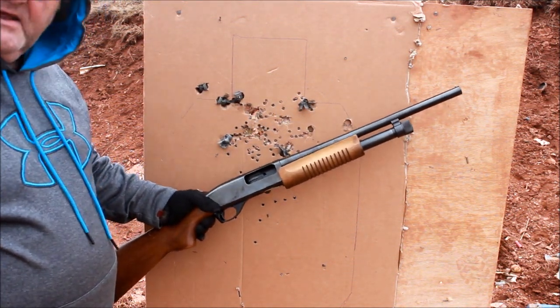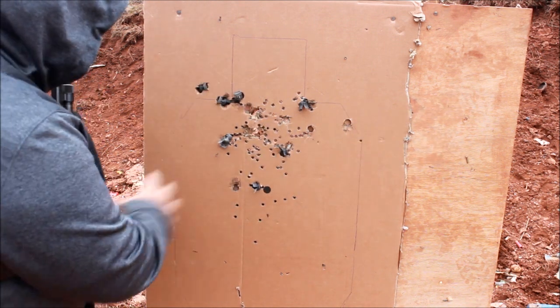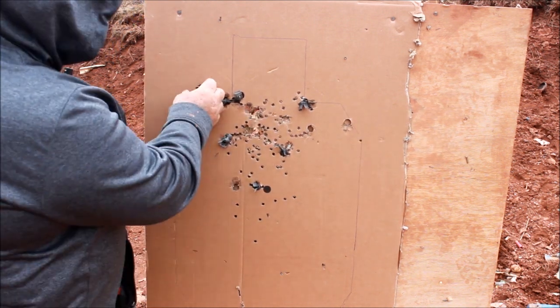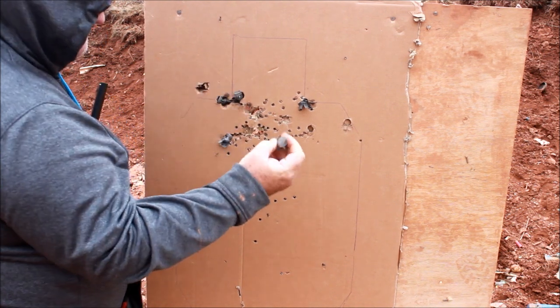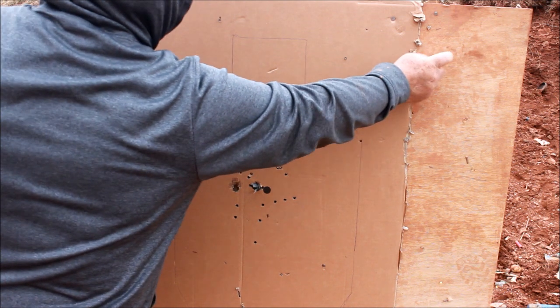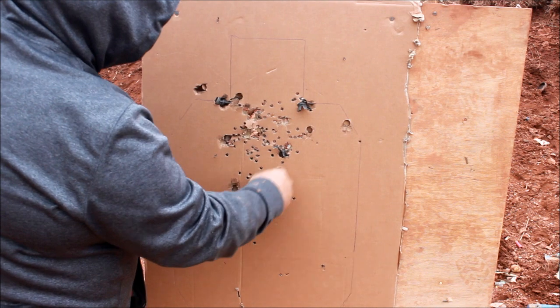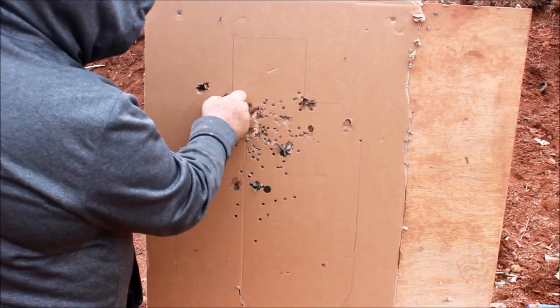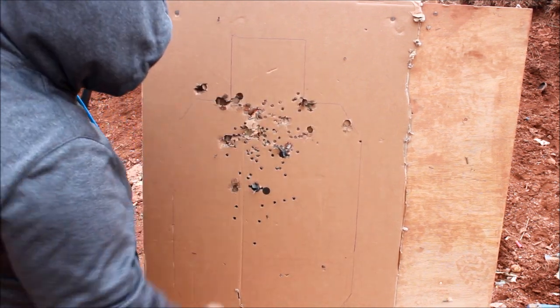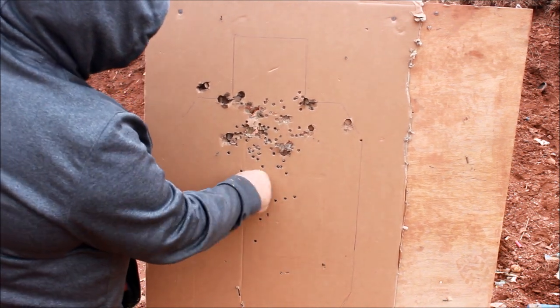Smith & Wesson 3000 — a pretty good shotgun. The low recoil buckshot, the wads were getting stuck in the cardboard and the plywood behind it, although there's a little bit of air coming through now. That'd be 15 buckshots — so that'd ruin your day. I'm going to run back to about 20 yards and hit this with a slug. It's a homemade slide, quick shot with a slug at 20 yards, aiming a little bit low.